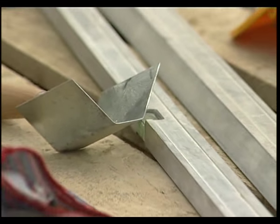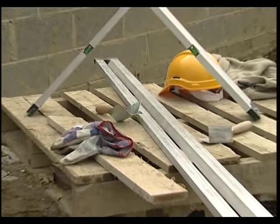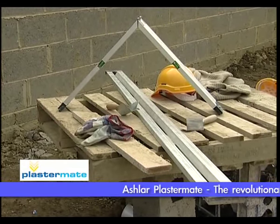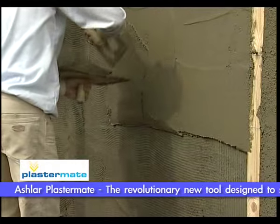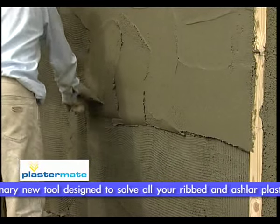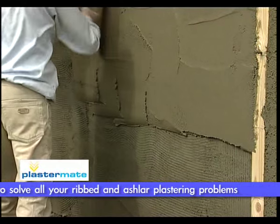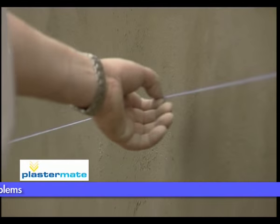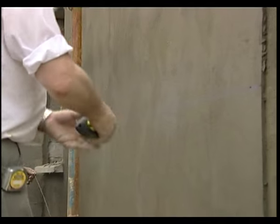The new Ashlar PlasterMate will solve all your ribbed and Ashlar plastering problems. The Ashlar PlasterMate is 2 meters in length and can be adjusted to form different width lines and combs with a specially designed trowel. Apply a final coat of plaster approximately 15 millimeters deep.